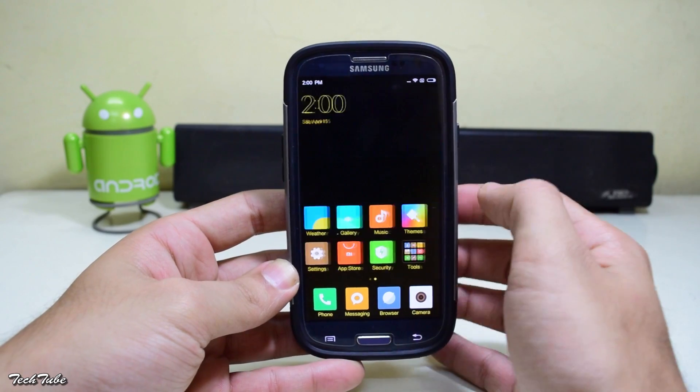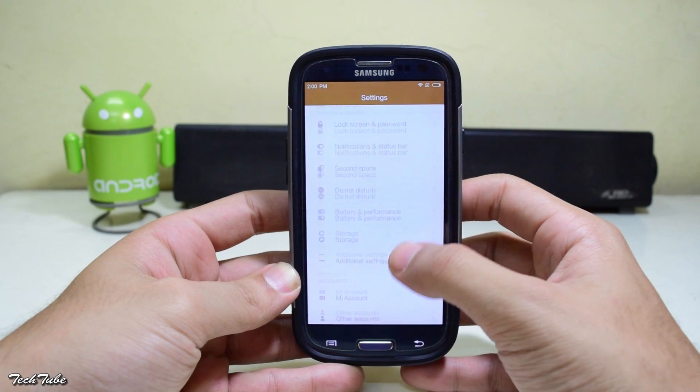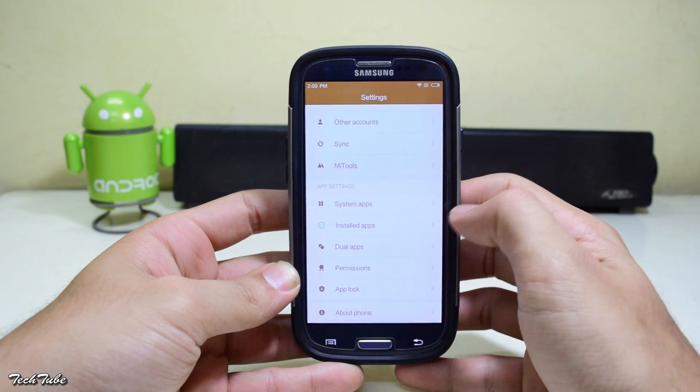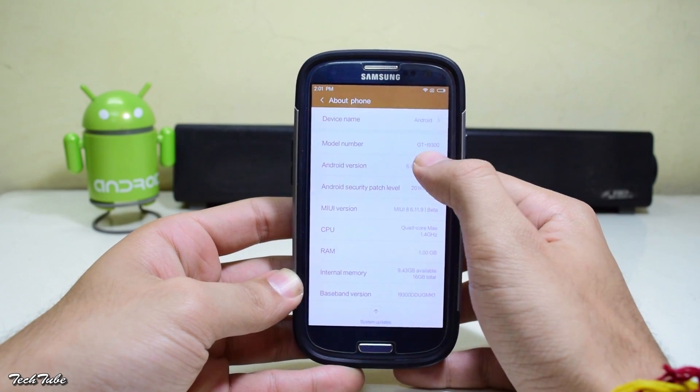The phone has finally booted up. It looks quite good with the black theme. Let's quickly check the Android version — as you can see, it is running on Android Marshmallow 6.0.1 with MIUI 8.